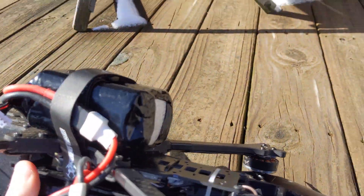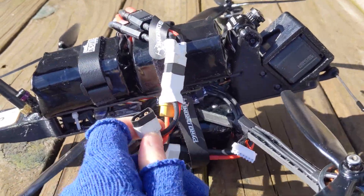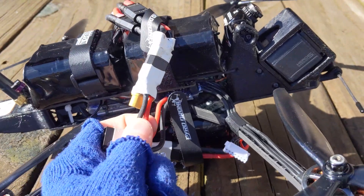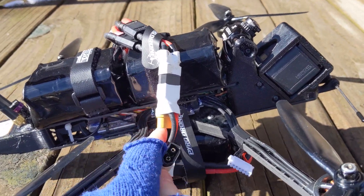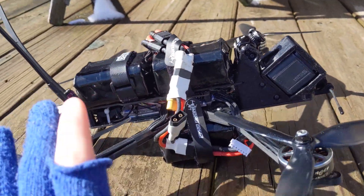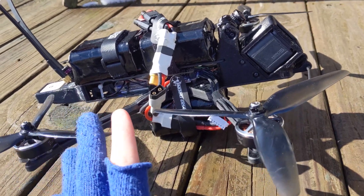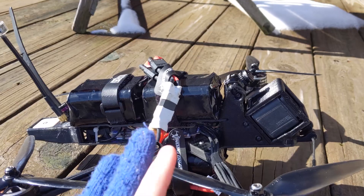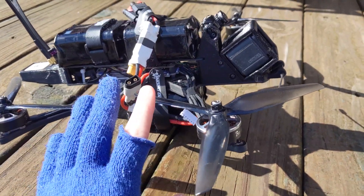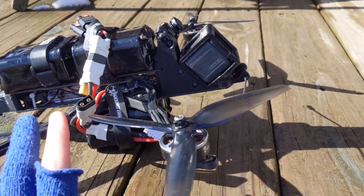Before that I had this 4,000 milliamp-hour 21700 cell — the other two are 18650s. I had the idea of wiring all three together with this parallel connector I put together, which gets me about 10,000 milliamp-hours. I'm thinking maybe about 25 to 30 minutes of flight time, but once again the most important factor to me is distance.